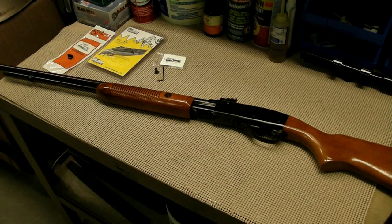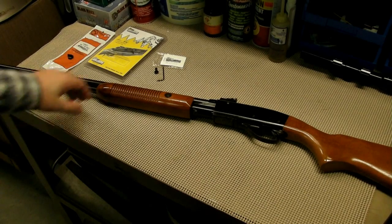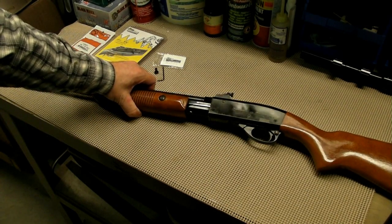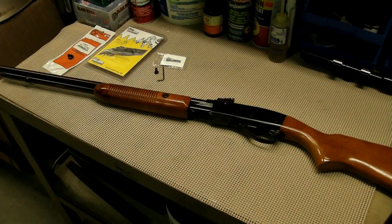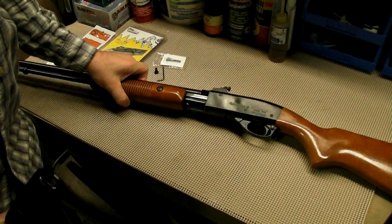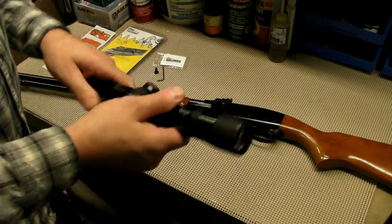Hey guys, just installed a peep sight onto my 22 pump action rifle. This is a Remington Fieldmaster model 572. I bought this gun used and it was made in like 1978.